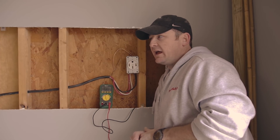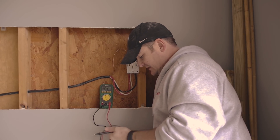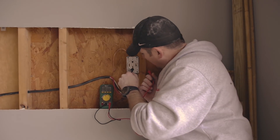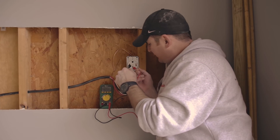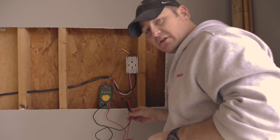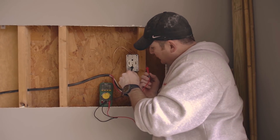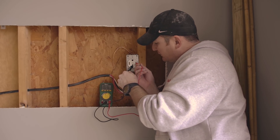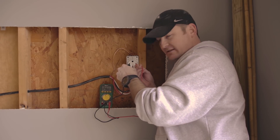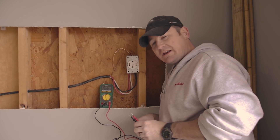I'll go turn the power on, come back, test the outlet, flip the breaker, and test the outlet again. I've got the power back on and everything's working inside. The circuit breaker to this outlet is off. Let's test — multimeter is set to volts AC. From common: about half a volt, that's nothing. Now I'll go turn the breaker on — this outlet should be live. From neutral to hot: 122 volts, that's what we want to see. 123 volts. And between the two hots: 246 volts — exactly what we want to see. This outlet is up, it's running, it's working, it's hot.